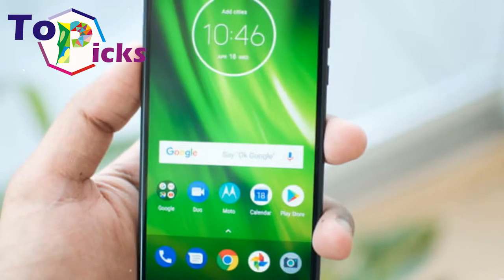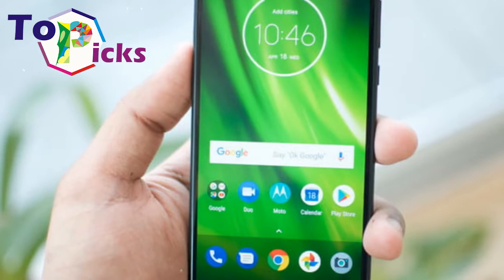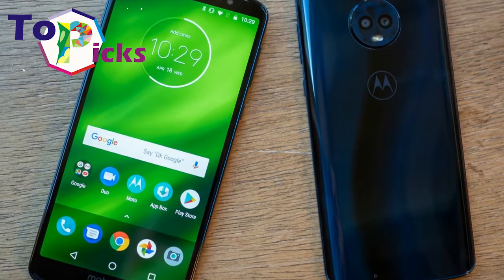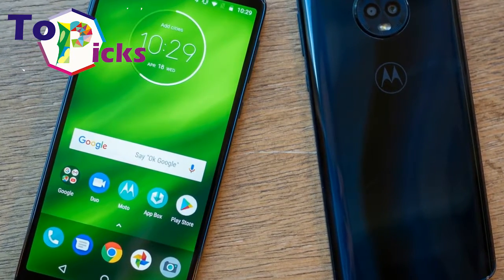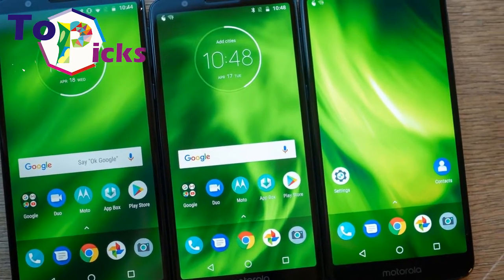The hardware specs of the device are at the entry level. However, they are more than enough for an excellent Android experience. The only drawback is that Motorola equipped the device with a micro-USB connector rather than a USB-C port like its pricier siblings.